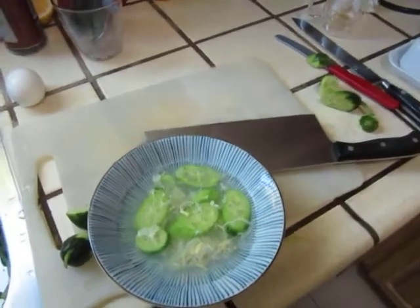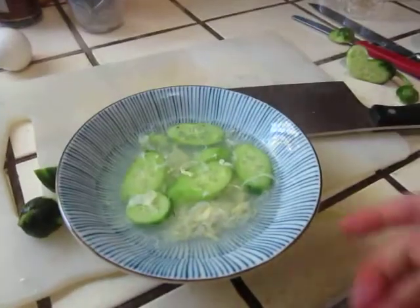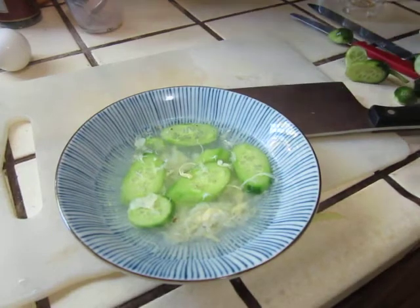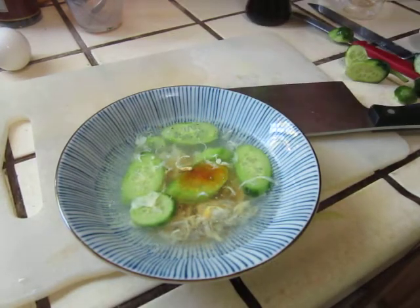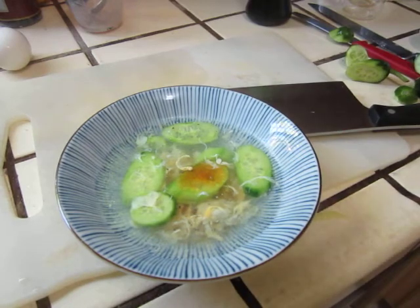We will add the egg drop a little bit. You can also put some salt in the pot.